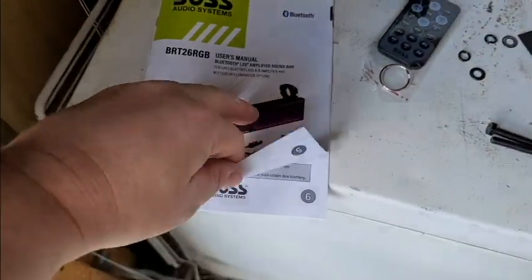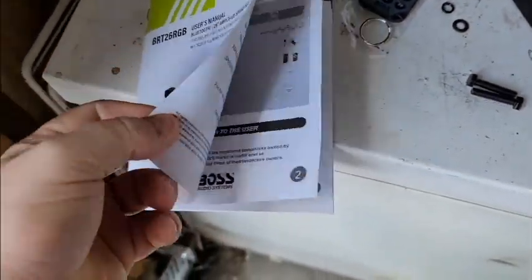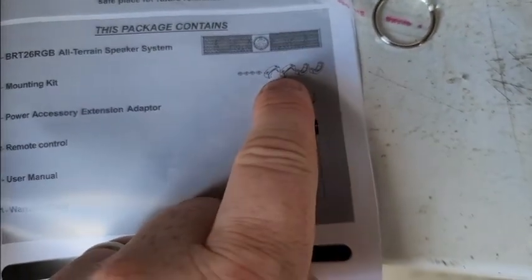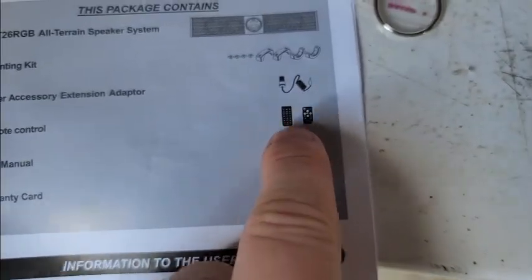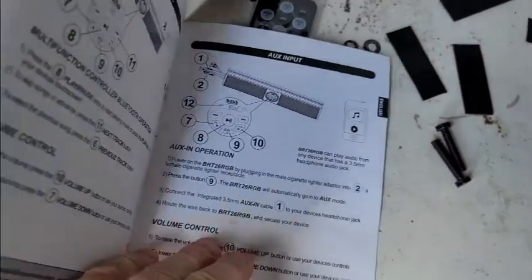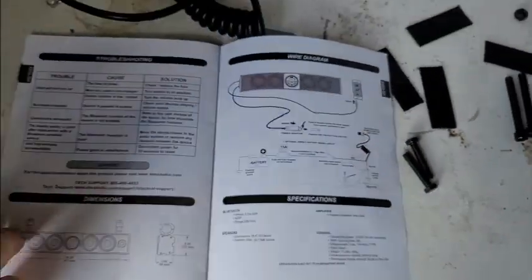Most manuals tell you how many bolts, nuts, and pieces you should have. This one just shows you what you get — four of those brackets — and it just shows your remote and owner's manual. If you skip all the way through this manual, there is one page — the very last page — for installation. Page 14, or rather page 12.